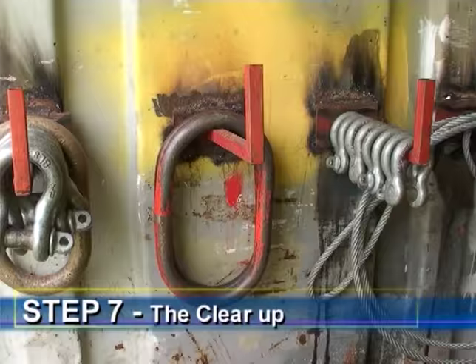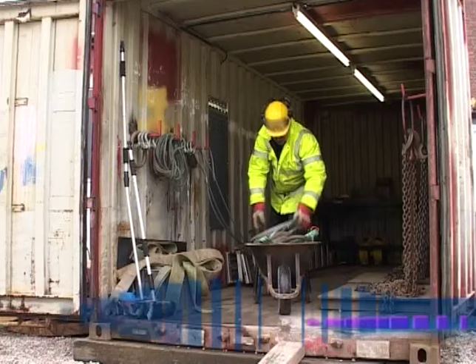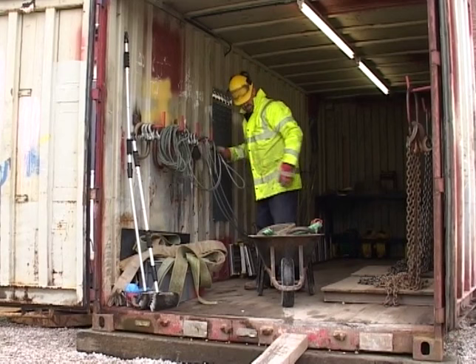Step 7: The clear up. The last of our simple steps is to ensure that the site is clear and that all lifting accessories have been returned to the store.